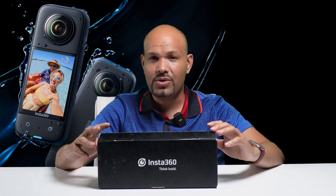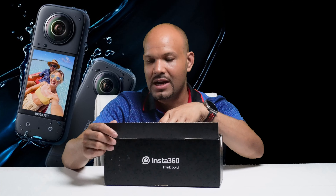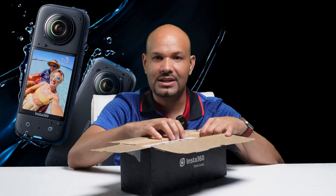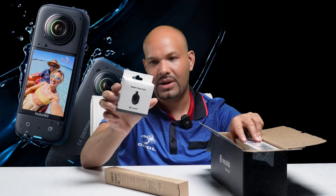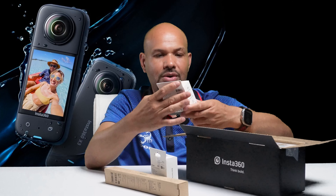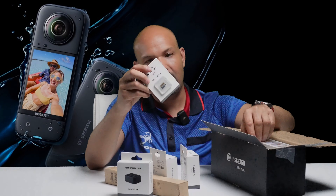Muy buenas noches amigos y suscriptores de YouTube, bienvenidos a otro video más de Techmania JY, les habla su servidor Juan García. En el video de hoy les traigo una cámara 360, la Insta360, una cámara que está bien de moda en estos momentos porque hace un video hermoso 360. Estaremos usando esta cámara para mejorar la calidad de nuestro video. Gracias a ustedes hemos llegado a los 2000 suscriptores y seguimos subiendo. Que Dios los bendiga y continuemos con el video.